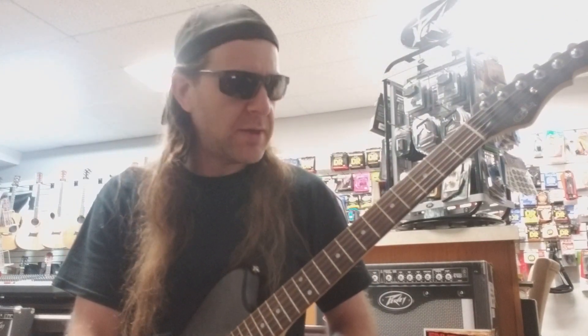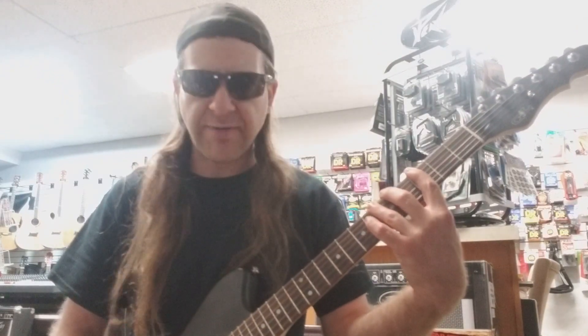Three notes per string again, the pattern is going to look like this. We're going to play G, A, and B flat — three, five, and six.